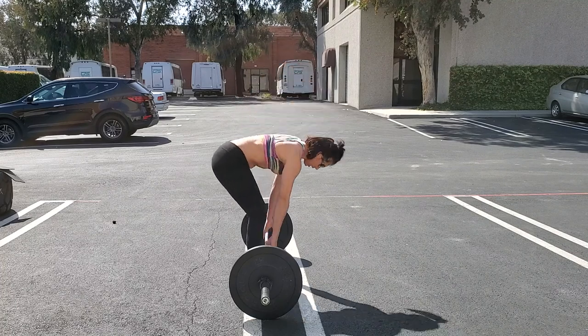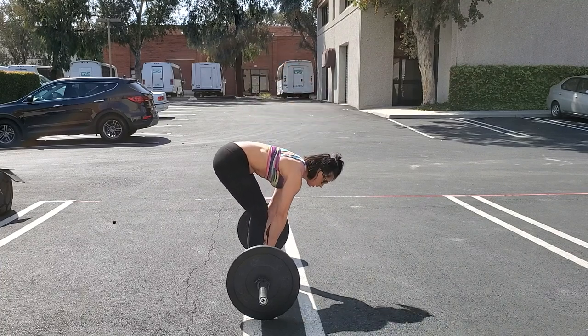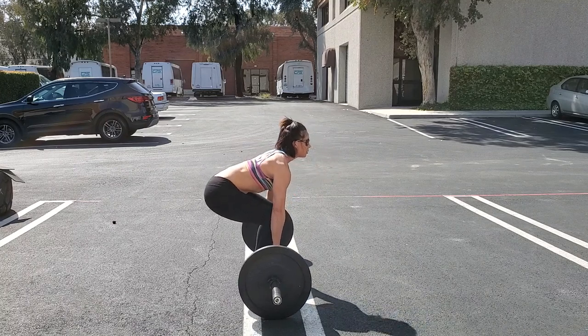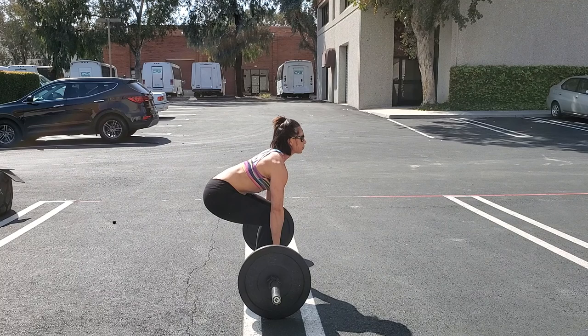So I'm going to come straight down. From here, I've got to get my chest up, so I'm going to rock back into my heels until I'm about flat foot, and stand.